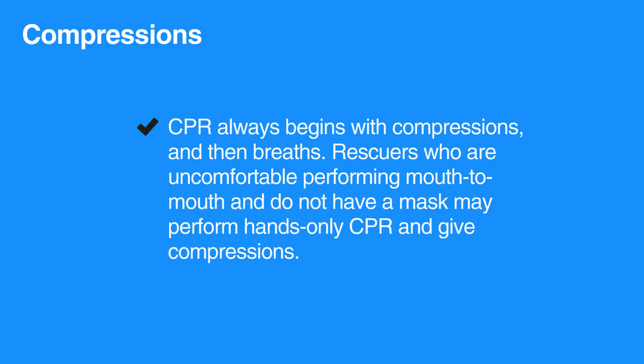CPR always begins with compressions and then breaths. Rescuers who are uncomfortable performing mouth-to-mouth and do not have a mask may perform hands-only CPR and give compressions.